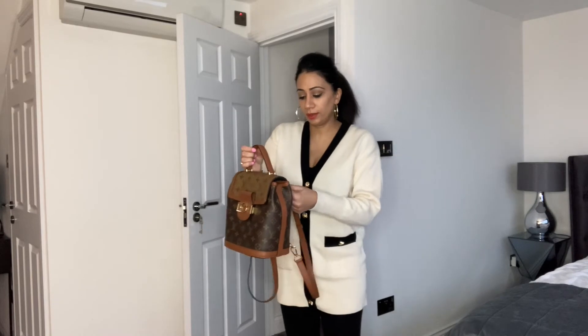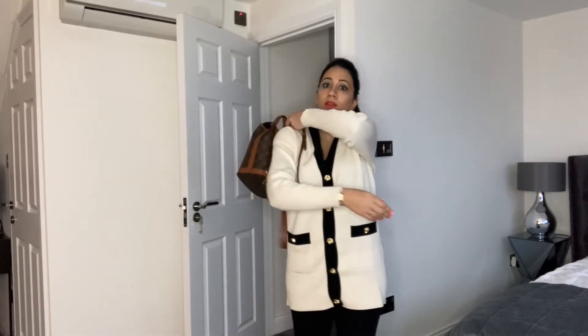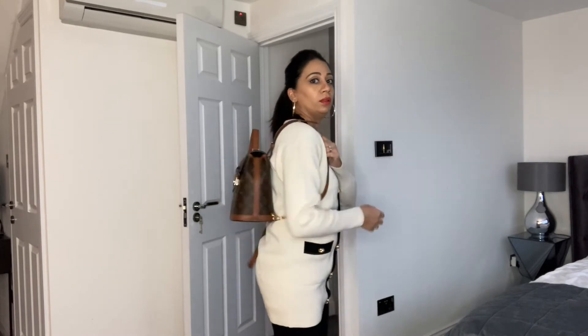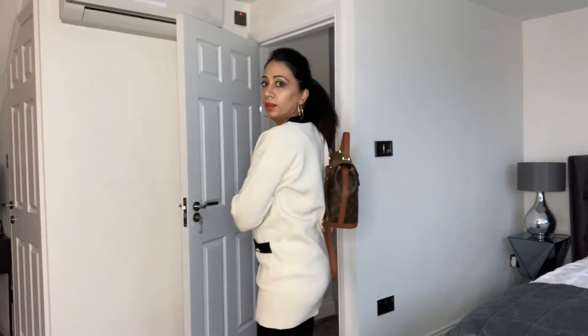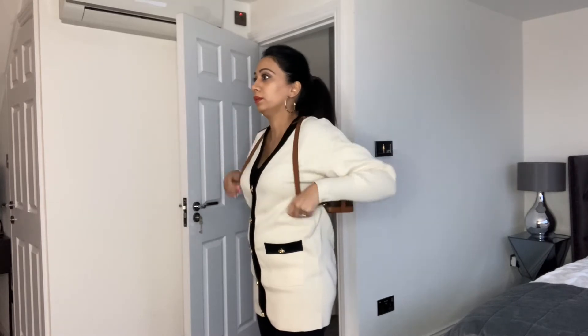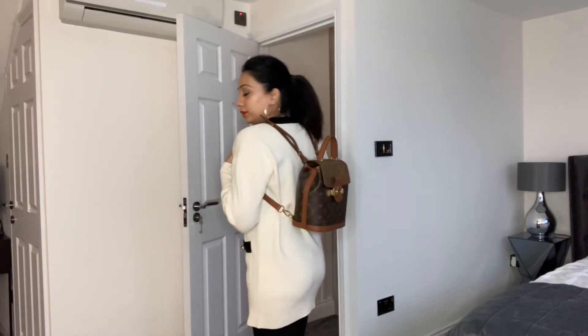So here's the bag on me. Sticking it over your shoulder — there you go. Turn around so you can see — it kind of sits like that. Let's put both straps on; that's what it looks like on. And there you go, that's what it looks like from the back.